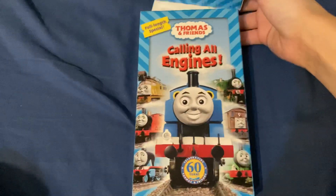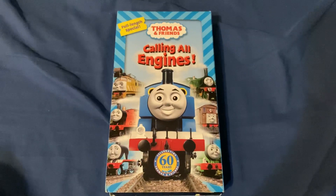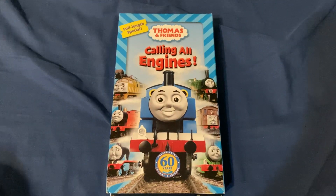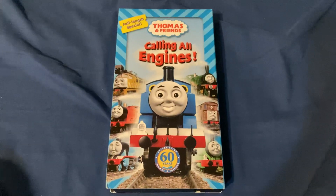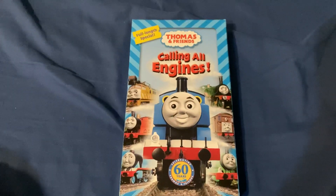I'm just gonna actually take this out so I can get a thumbnail. Alright, I got a photo now. Now to end the video - oh boy.